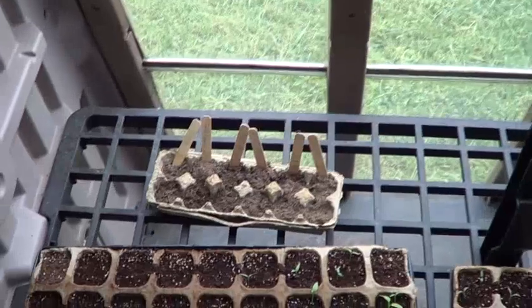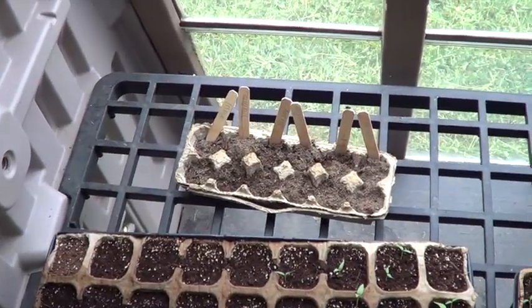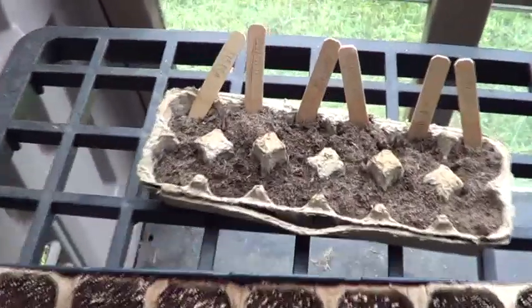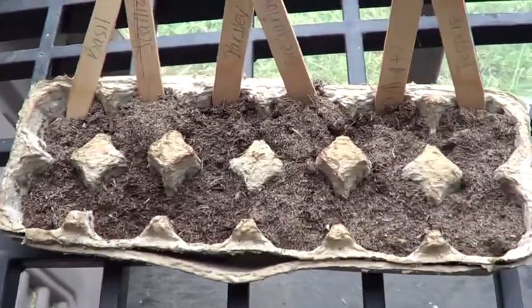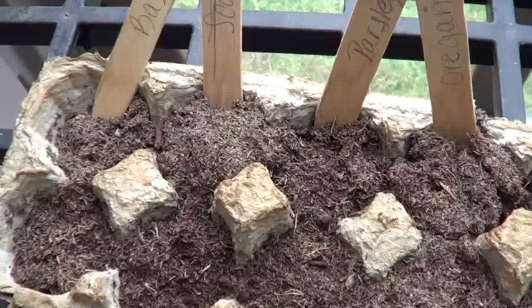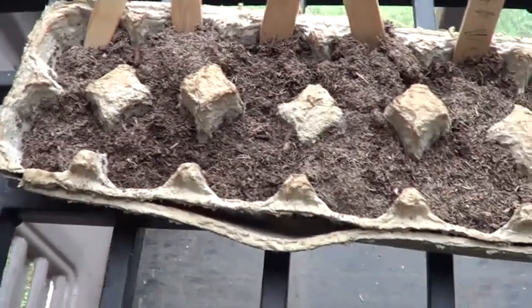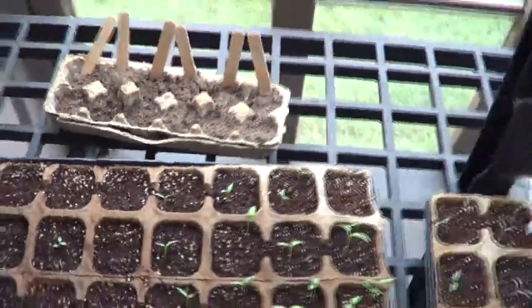Addie's Pizza Garden didn't do worth a darn. I don't know what happened — it is really hard to keep water on it, that thing dries out real quick. It's got a couple little things still trying to come up, some scallions, but I don't know, we might give up on that.